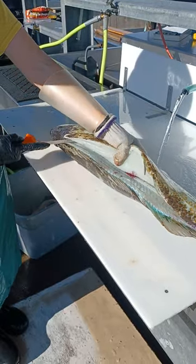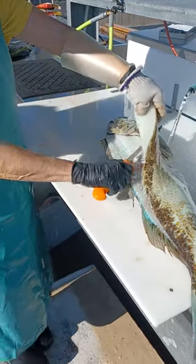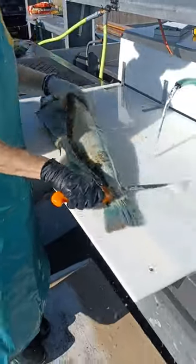Come on up. Cut the rib bones there. Little pin bones. And down.